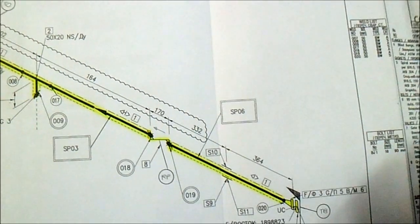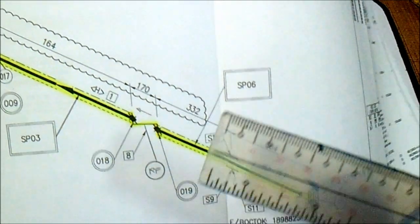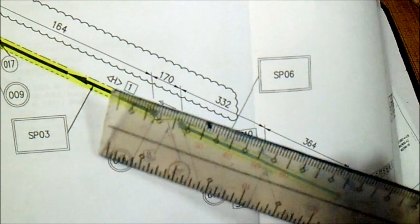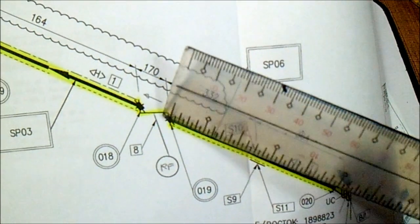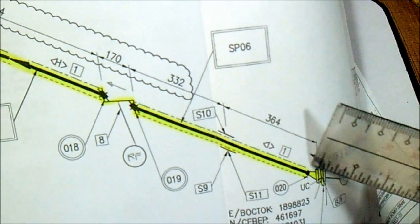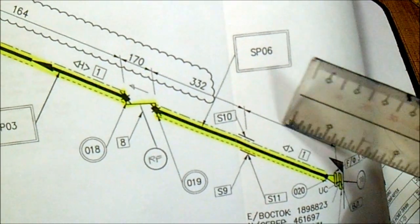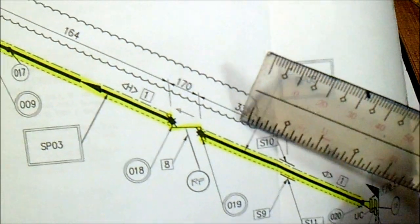This is the isometric — this is the spool number and this is the joint number. If you see this joint number, we have a line that is the fillet weld, and joint 20 is a shaft weld. The dimension is important.